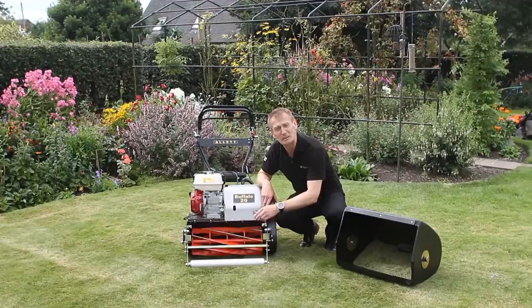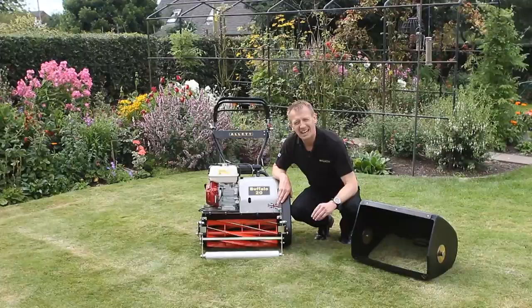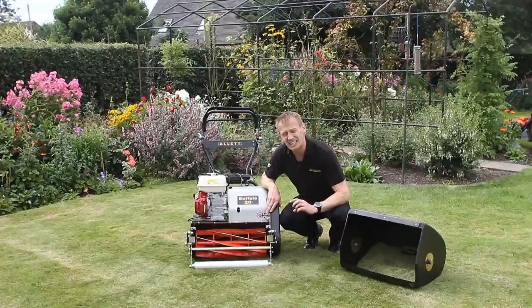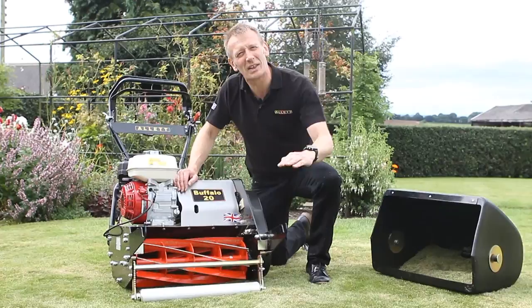The blades are extremely thick and hardened, and the bottom blade against which it cuts is also quite thick. The cutting range on the height of cut is about half an inch up to about two and a half inches, so that covers really all ranges of grass for the general lawn appearance. The cylinder gives a really fine cut — 88 clips in every metre, so you just can't see where the blades have been.